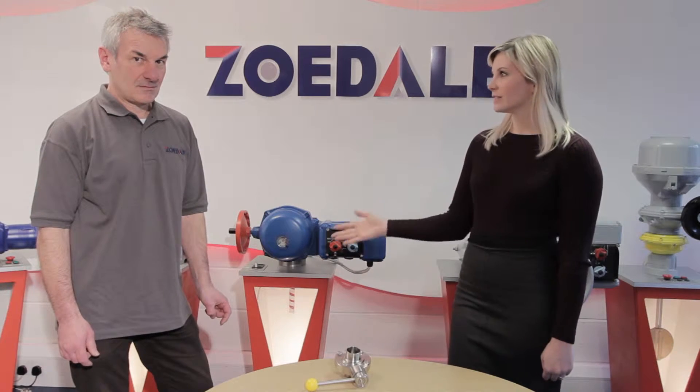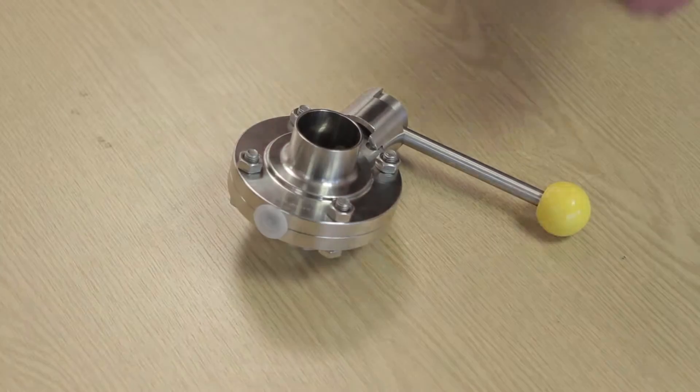Hello, I'm Katie from Zodell, and today with the help of the service engineer we're going to show you how to strip down a butterfly valve.